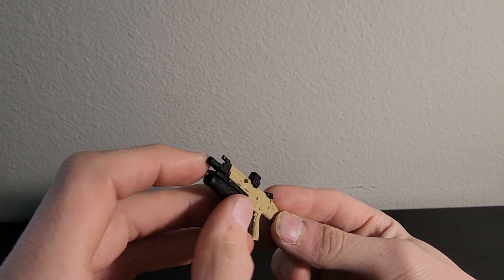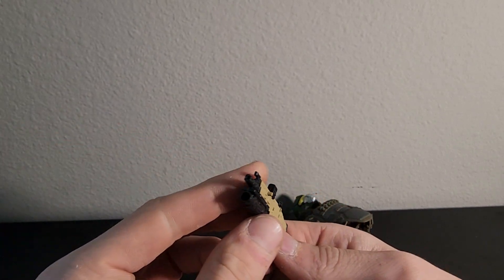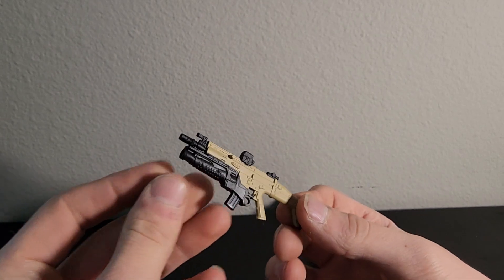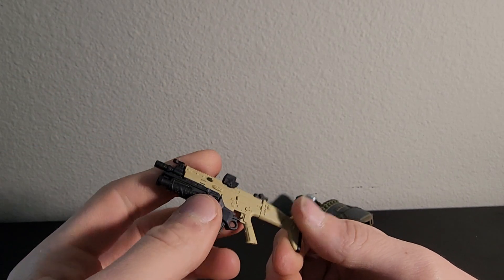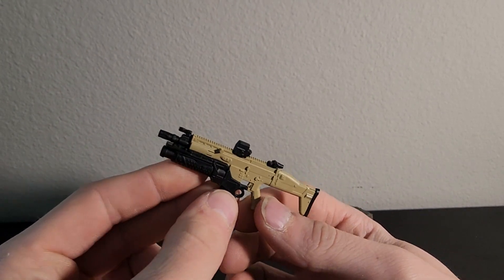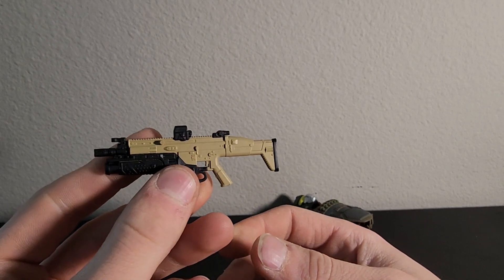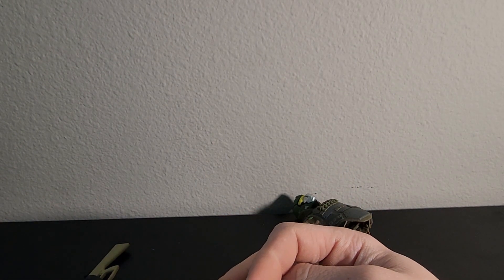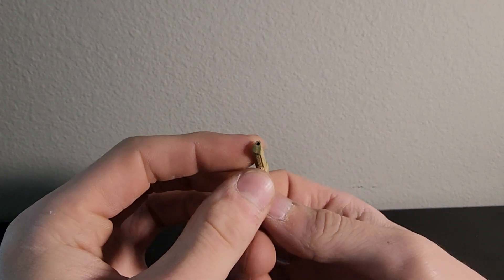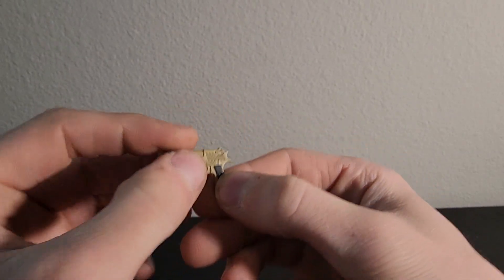Next we have the SCAR with the grenade launcher, so I guess those are grenades that go with them. It would be cool to get some loose grenades as well — maybe make it look like he's holding one or just for display purposes on the ground. Painted in tan and black, just like the other weapons are. That makes them different from all the other weapons I have even though we have the same moldings. And then finally we have the Desert Eagle with the black grip — nothing else to really say about that; it's a Desert Eagle.